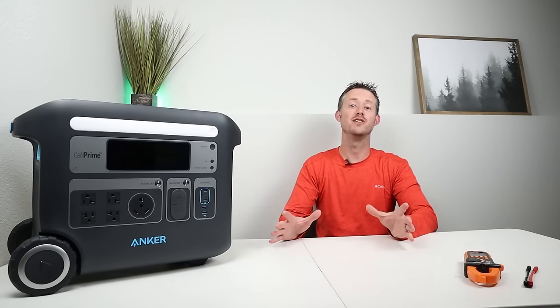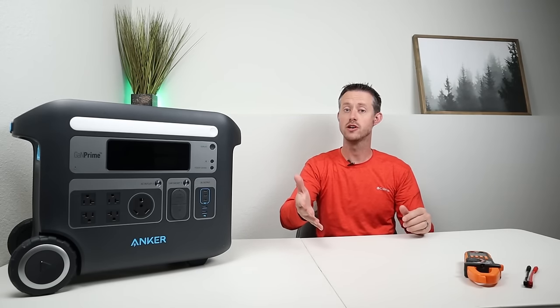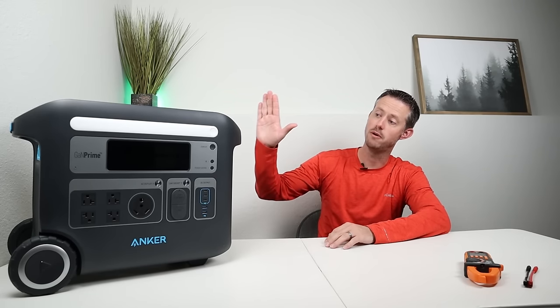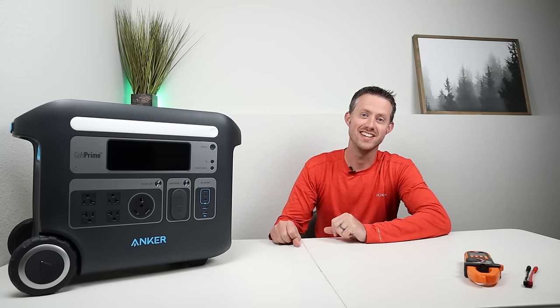Let me know what you think about these solar panels — throw a comment below with your results if you have one, or let me know which one you're looking at purchasing. If you want to learn more about the Anker Solix F2000 I have a full review linked in the description. Thanks so much for watching and hopefully we'll see you in the next video.